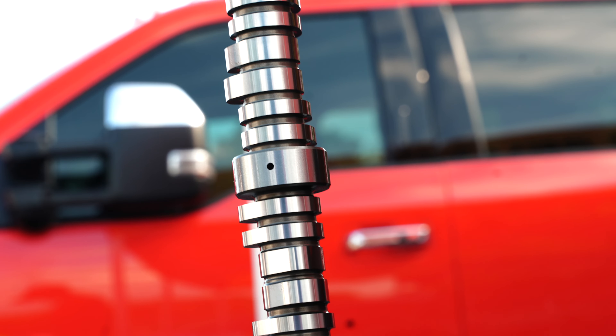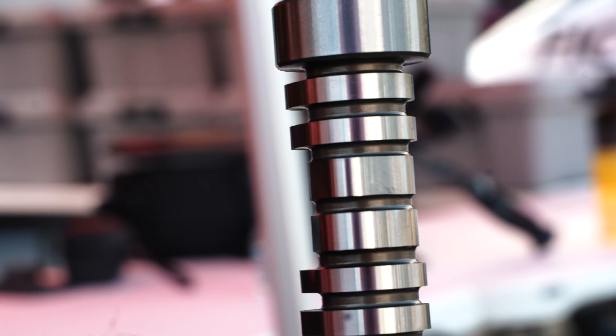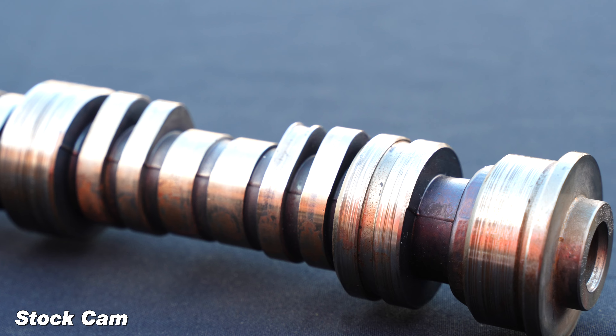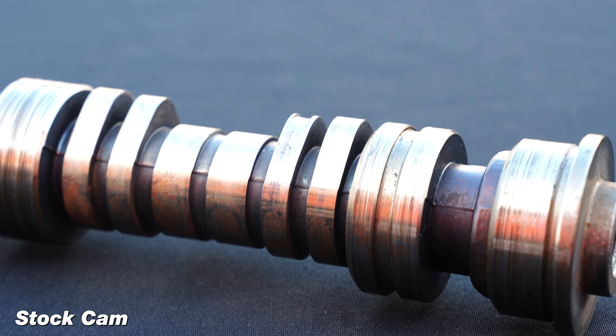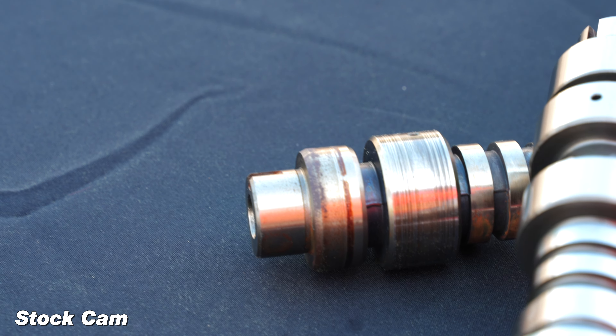We did a forged billet cam and we went and got harder lobes, not tremendously harder because we wanted to make sure that we're not wearing down your rocker assembly. What you tend to see happening on the stock cams is you start to get a lot of worn lobes and it starts to take away horsepower. So in reality, when you switch to a cam like our new billet cam, if you have worn lobes, you're going to see more than five horsepower gain.